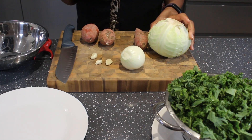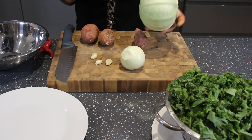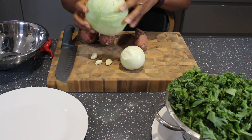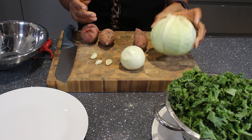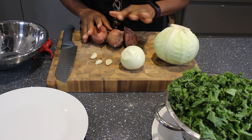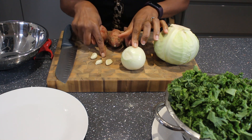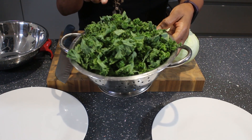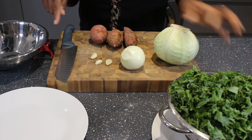Hello, welcome to my channel. My name is Juliet. Today I'm going to be making vegetable frittata. Frittata is an egg-based dish, but I'm going to load this with vegetables. I'm using white cabbage, sweet potatoes, onions, garlic, and curly kale, which I have already washed.